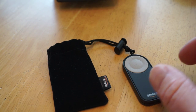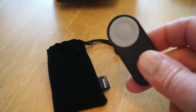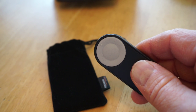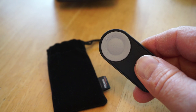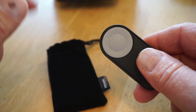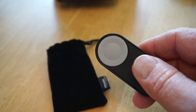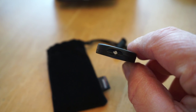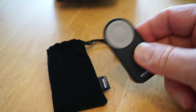This is a quick look at the Amazon Basics wireless remote control for Nikon cameras. I'm using this on my Nikon D750, but it works with various Nikon cameras — I believe even some point-and-shoot cameras like the P7000 series, and certainly larger cameras like the D750, D600, D610, and various other smaller DSLRs. It uses an infrared signal sent to the camera.